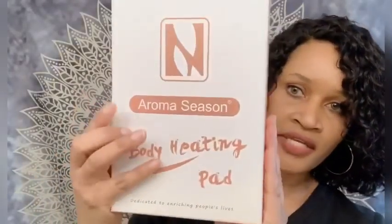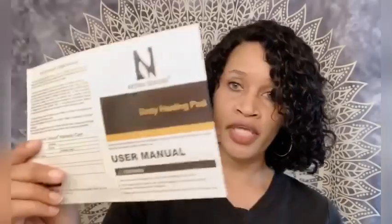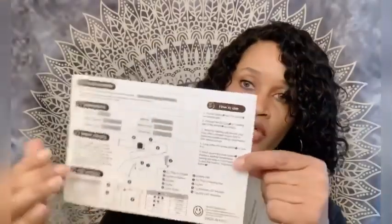This is what the actual box looks like — it has the company name on the front. Let me go ahead and open this up. You get a 12-month warranty on this product. Upon opening, this is your actual user manual, and you also get a thank-you pamphlet with more information on the front and back.